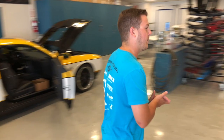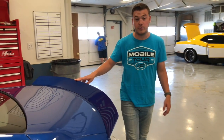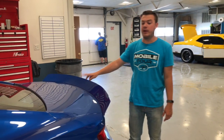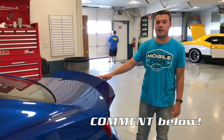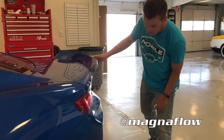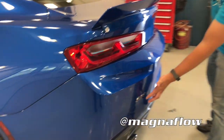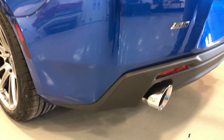Still kind of in prototype phase, but we're looking to have these production ready pretty soon. If you have a Gen 6 Camaro and want to put a Petty's Garage spoiler on it, comment below and tell us how much you want it. We've got a Magnaflow exhaust coming out here. We've blanked in the SS logo, painted the Petty's Garage logo on the trunk.